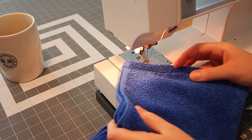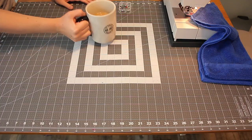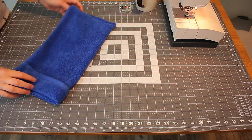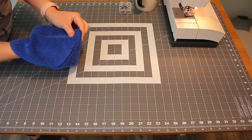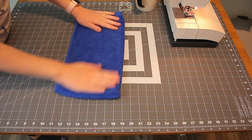Now let's take it back to our cutting table so we can pin it to our towel. Let's stop and enjoy our beverage, whatever it may be. Then take our hood, use your finger to turn it right side out, and poke out that corner. Cool beans.